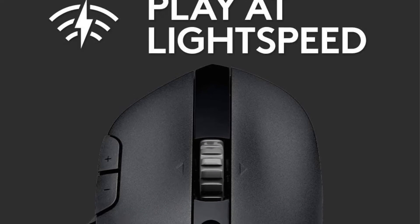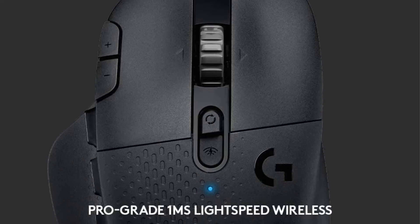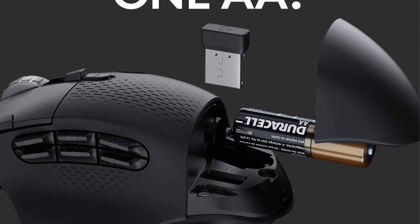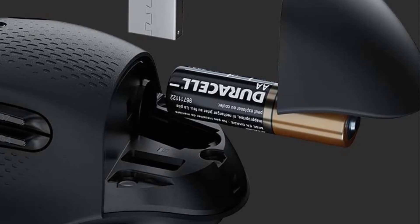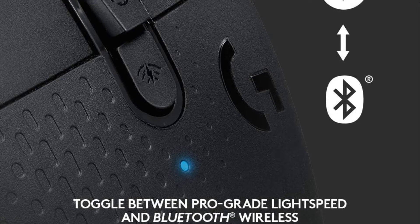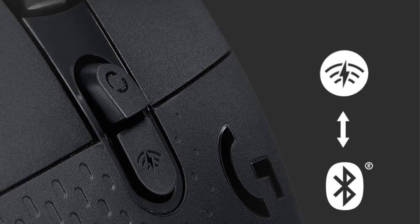The buttons themselves are reasonably spaced and you will almost never misclick when casting spells. The Logitech G602 lacks Bluetooth connectivity, whereas the G604 has both that and a USB dongle. Using the dedicated button, you can connect it to your PC via the dongle and then instantly switch to Bluetooth, which can connect to your laptop or tablet.